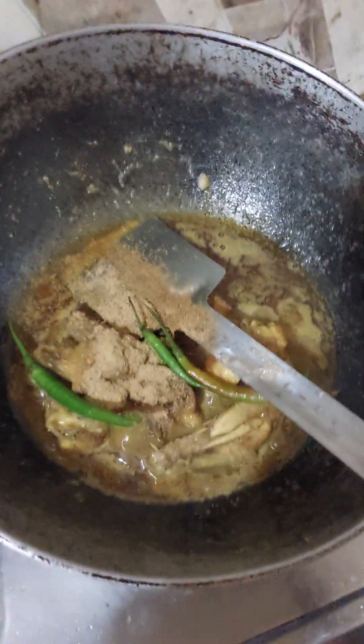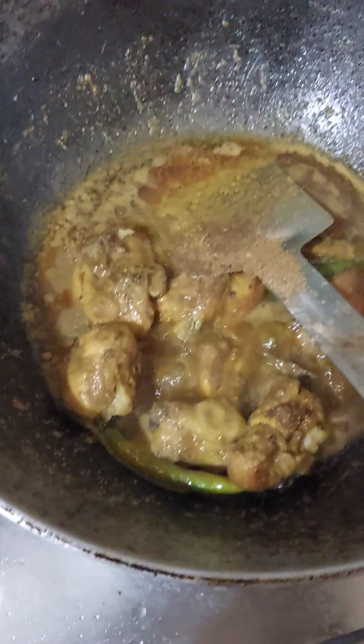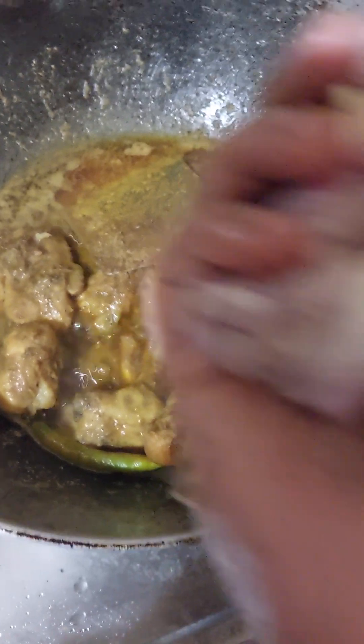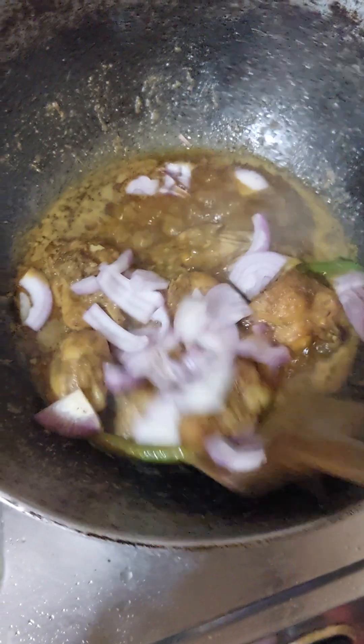Good morning, everyone. We are here to take the chicle. I will put you on the top of the egg. Please add the egg — this will be a little bit easier for the egg to serve.